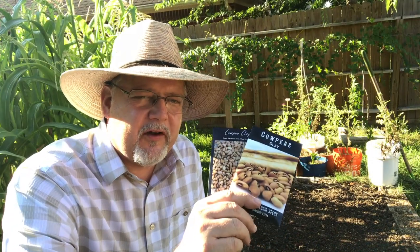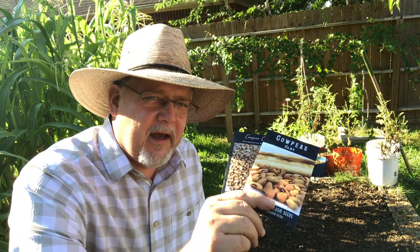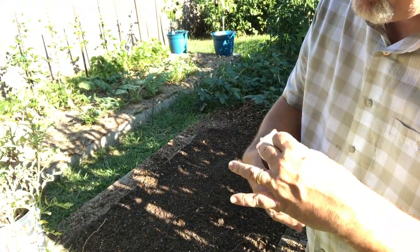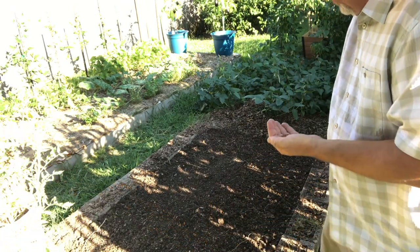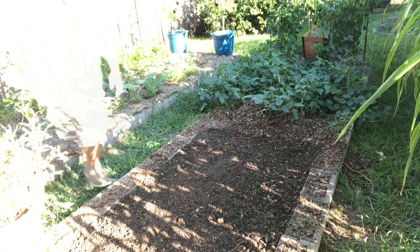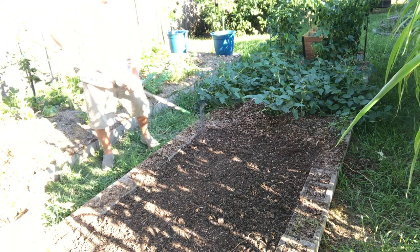Today I'm going to be sowing these cowpeas. This variety is called 'Clay' — it's an old American heirloom — and I've got a seed pack from last year and one from this year, so I'm going to sow them both in the same place. Since I'm mainly sowing this as a ground cover, I'm just going to broadcast them. I'll just take these cowpeas and carefully spread them through this soil here, then gently rake them in.